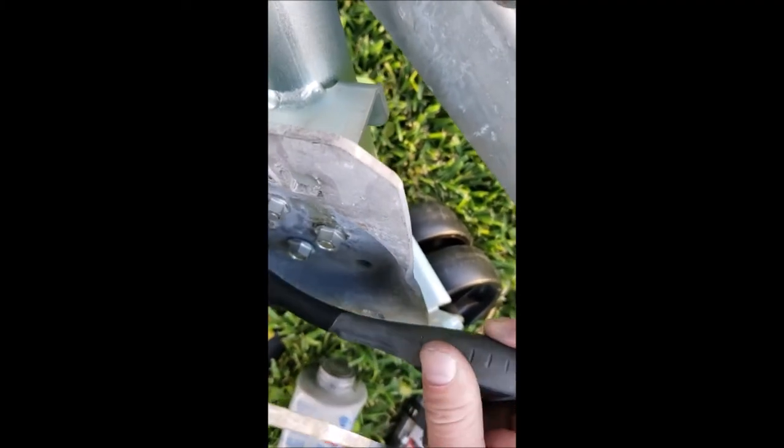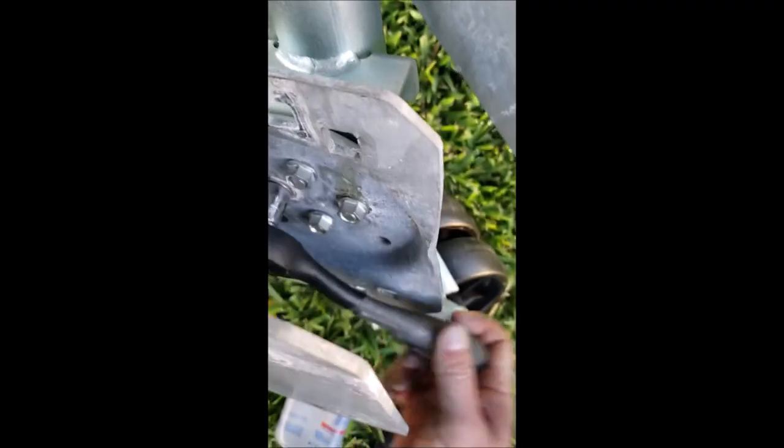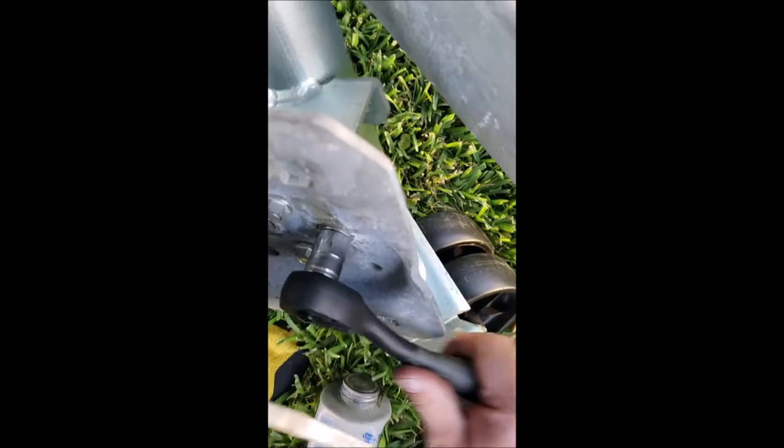Tightening in the star pattern — kind of like you do when you change a tire. You could put locking nuts or nylon nuts on here, but the factory ones it came with have grooves on the flat side so they shouldn't slip out.